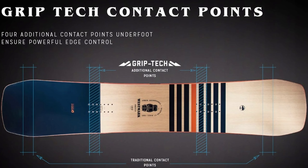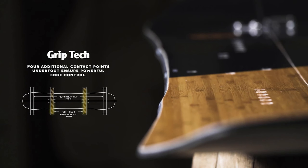Let's start with Grip Tech. Who is Grip Tech made by? Grip Tech is made by Arbor — super sick technology. Basically, what Grip Tech is, it's a trilateral side cut design. What that means is it's two additional contact points on the heel side and toe side of the board, oriented where your boot lies on the board.